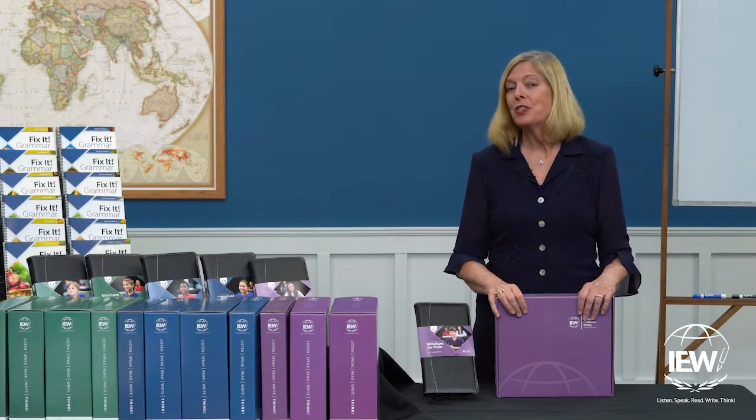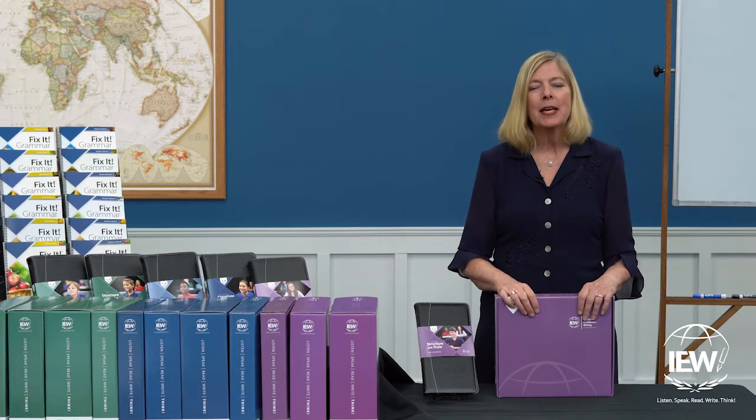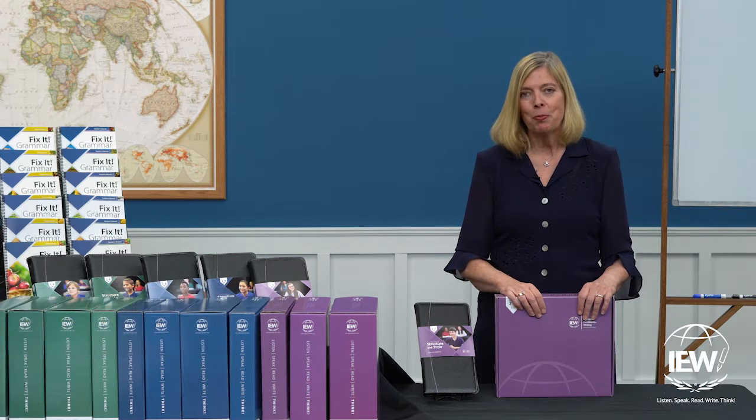Congratulations, you have just purchased Structure and Style for Students Year 2 Level C Basic Package. My name is Julie Walker, and I'm here to help you unbox your product.